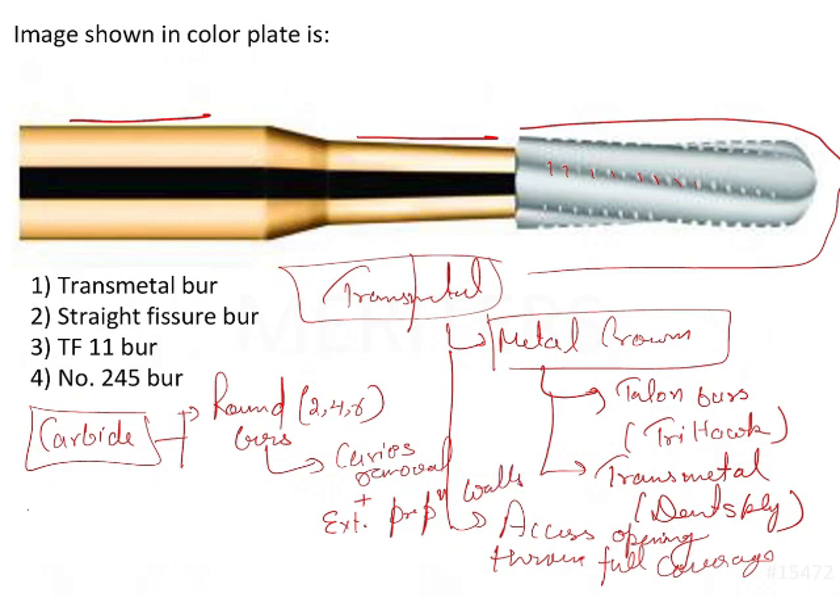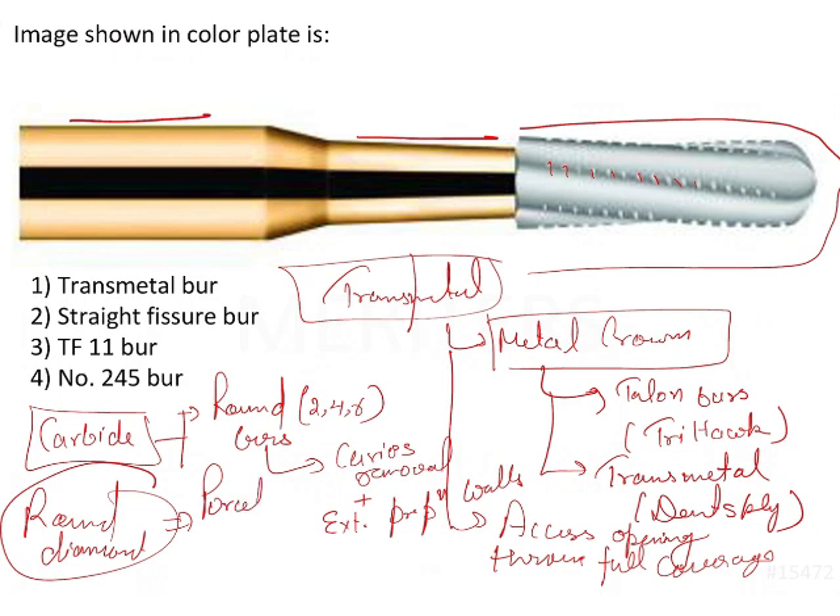Those are the two main functions of the carbide burs. Now, for the round diamond burs — the round diamond burs are generally used for cutting through porcelain crowns and PFMs, that is porcelain fused to metal. So these are the various uses of the burs used for cutting the various kinds of crowns.